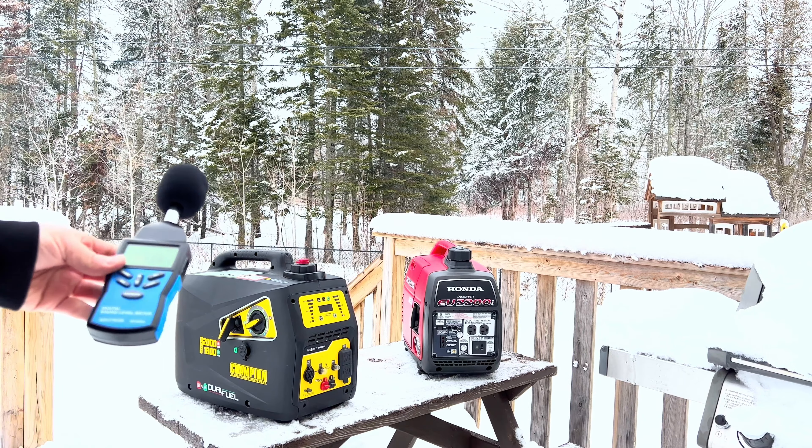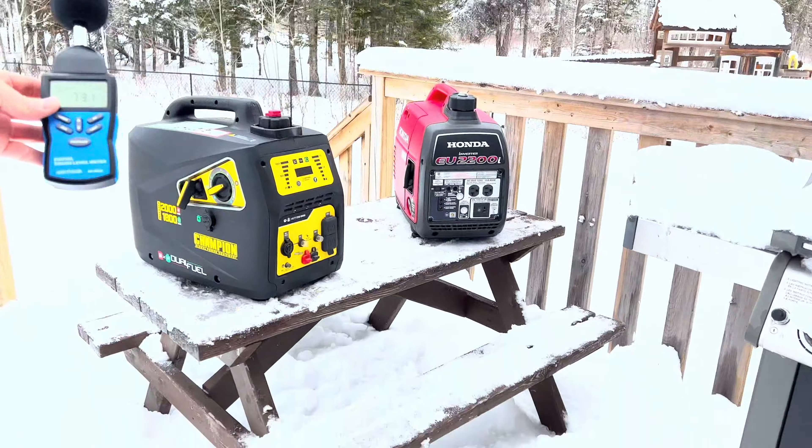If you can cut the noise down by 3 decibels, you've essentially cut it down by half of what we can hear. So just cutting it by 3 decibels is very significant. Now if we can only cut it by 1 or 2 decibels, it is still pretty significant if you think about that 3 decibel rule.